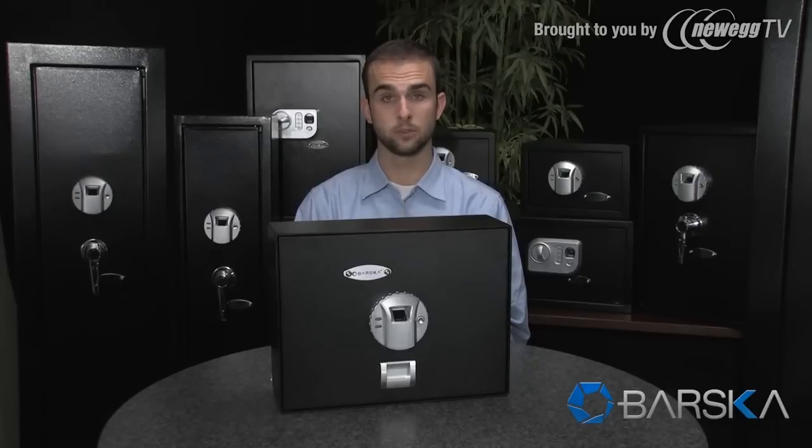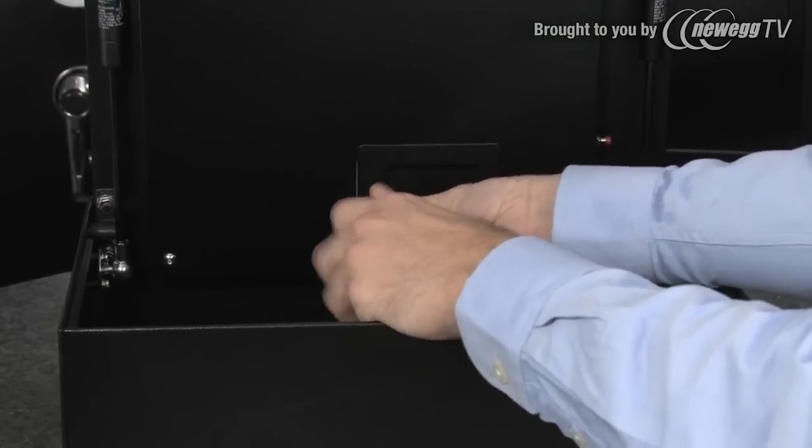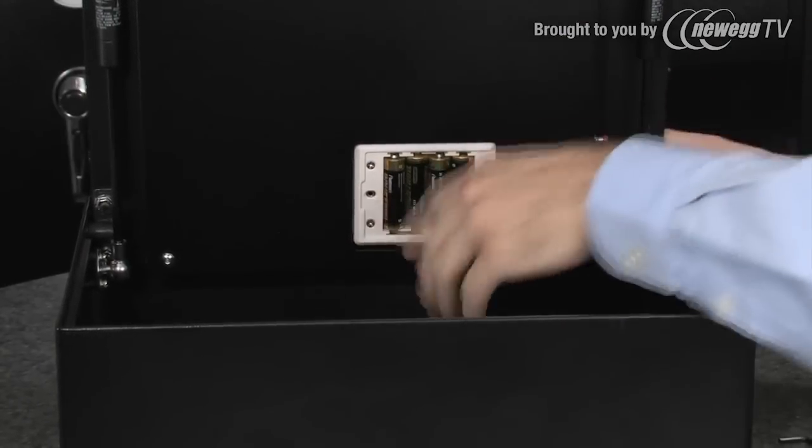This safe can store up to 30 different fingerprints and is very easy to program. First, you must locate the battery compartment on the inside of the safe's door. Remove the battery cover and insert four double-A batteries. The safe is now ready to program.